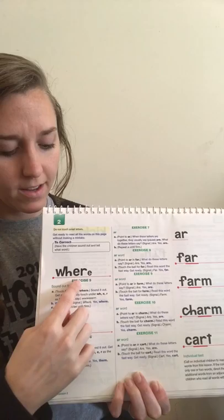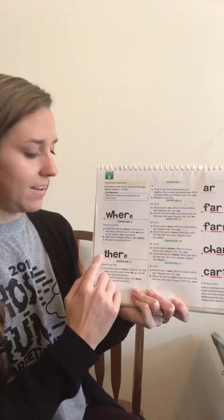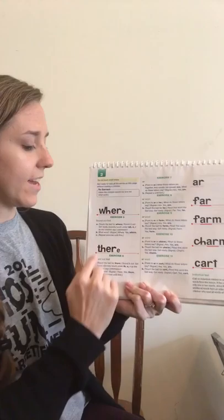Let's turn to our next page. All right, we're sounding out these two words and then we get to say all of these words the fast way. Here we go. Sound out this word, ready. What word is that? Get ready. Yes, where. Good job. Sound out this word, get ready. Read that word the fast way. What is it? Get ready. Yes, there.